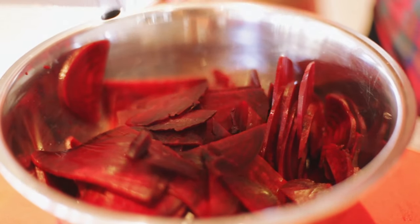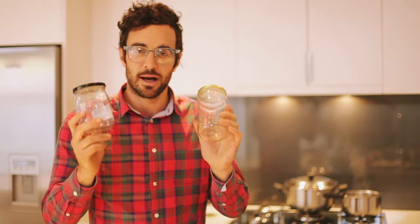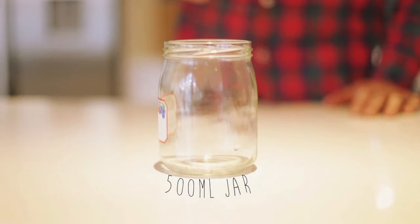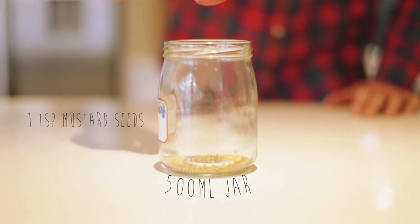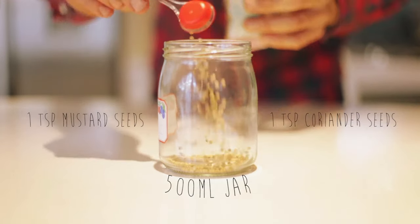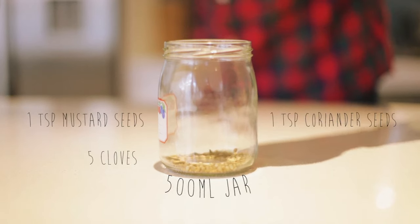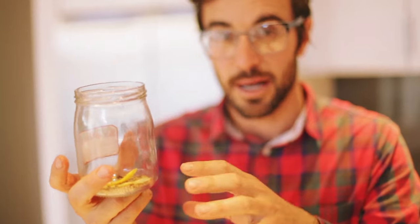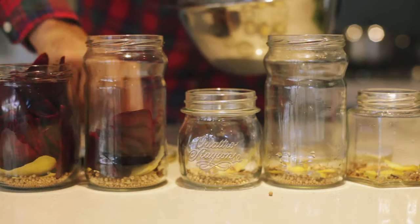With the beetroot done and the mixture cooling, it's time to prepare the jars with the spices you want to put in. For a 500ml jar we add a teaspoon of mustard seeds, a teaspoon of coriander seeds, about four to five cloves and a couple of lemon rinds. Now that you have your spices and your lemon rinds in the jar, add your beetroot and the pickling mixture to it.